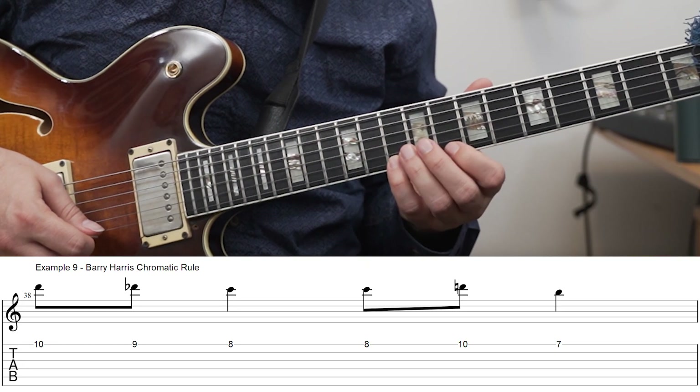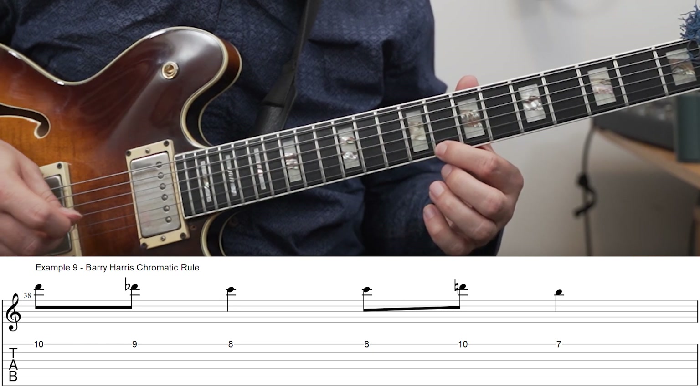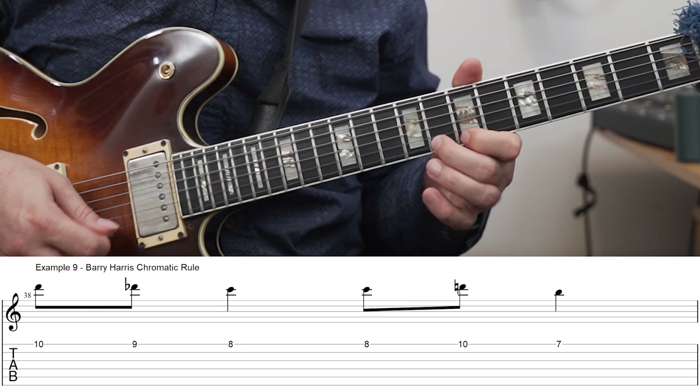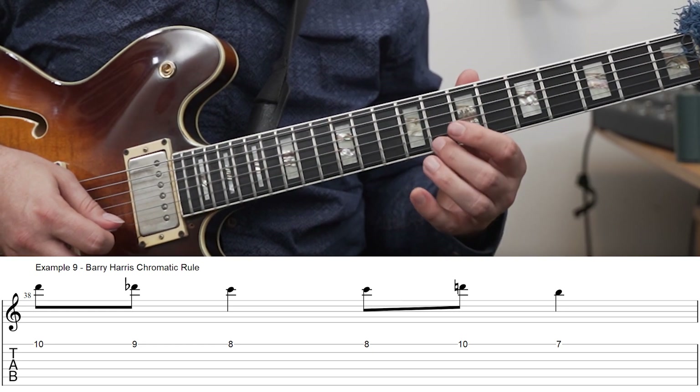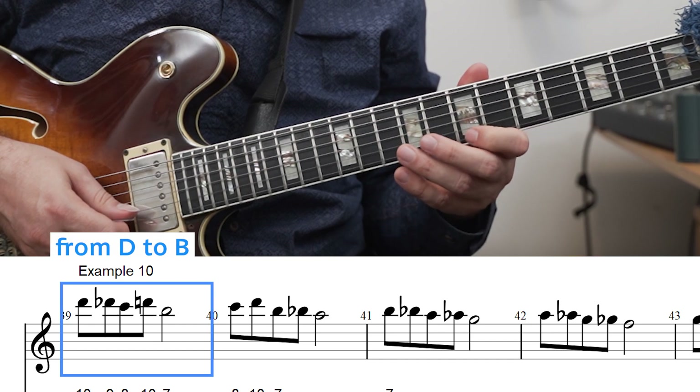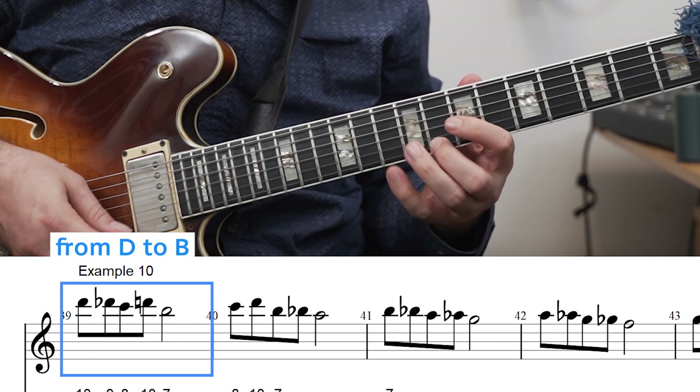Barry Harris is a great resource if you want to add some bebop sounds and bebop melodies to your playing. In this exercise, I'm using a simplified version of how he adds chromaticism to scale melodies. The basic rules I'm using are fairly simple: if I'm moving from D to C, I can add a chromatic leading note in between. If I'm moving from C to B, there's no chromatic note in between, so I take the scale note that's one step above the C. I'm combining those two and turning that into a short chromatic melody moving from D to B.